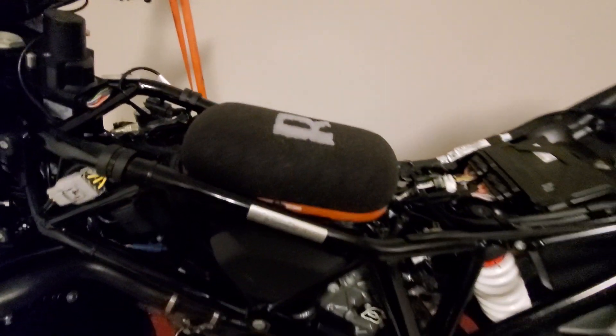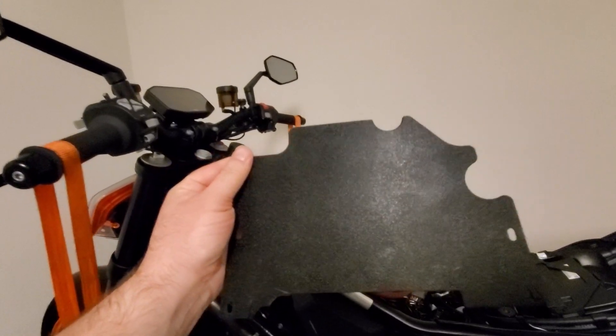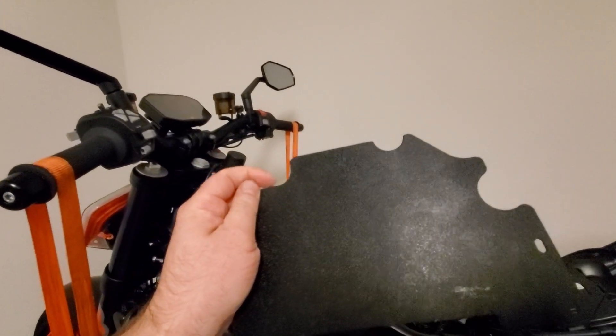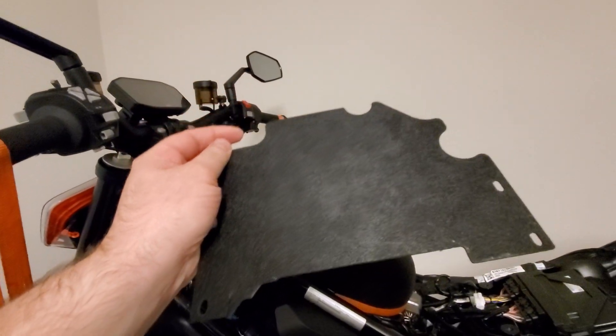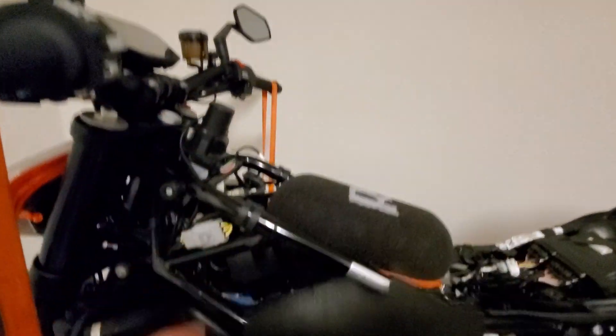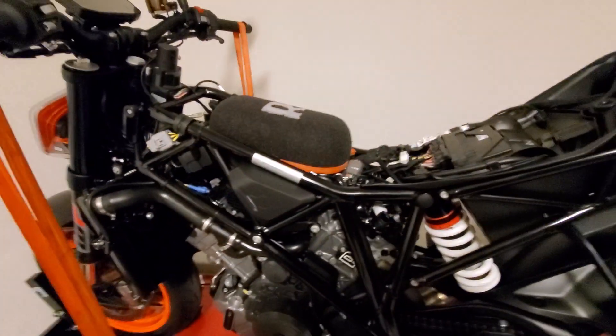The install went pretty flawlessly for the most part. The only thing I had trouble with was the deflector plate that was supposed to fit in here — my understanding is it's more of an adventure bike thing. I could not get it to fit properly without actually cutting the upper left portion and that lower left portion. I decided not to bother with it. My buddy works on all these things and he said it's more geared towards the adventure guys that are riding off-road.